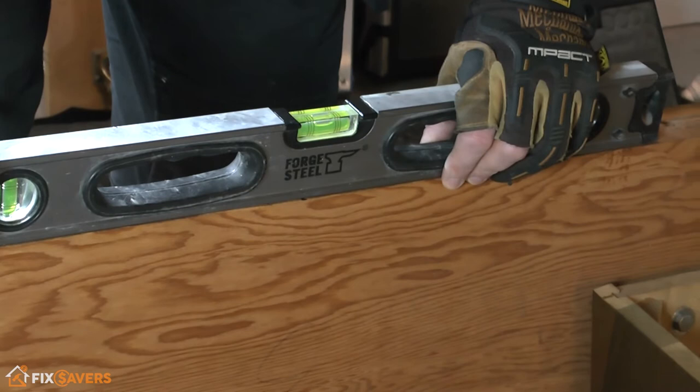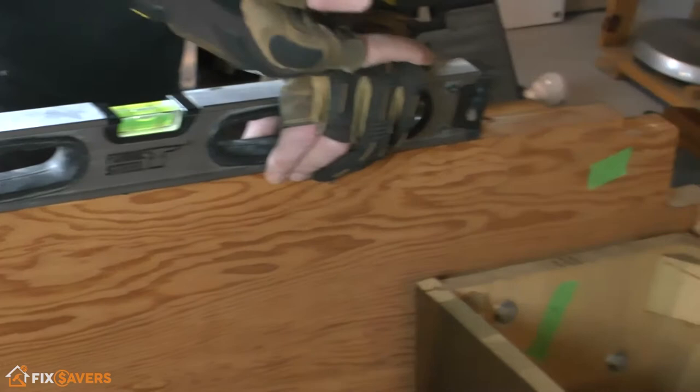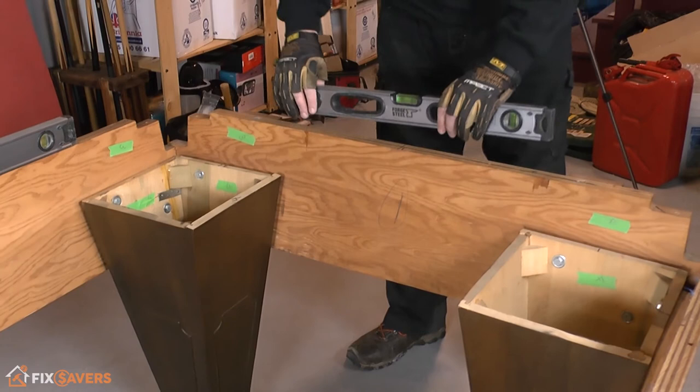It just has to be lifted on this end just a tiny bit — that's very close to level, just the tiniest bit there. So this one actually has to be lifted up just a tiny little bit, again illustrating that this one is higher than this one.